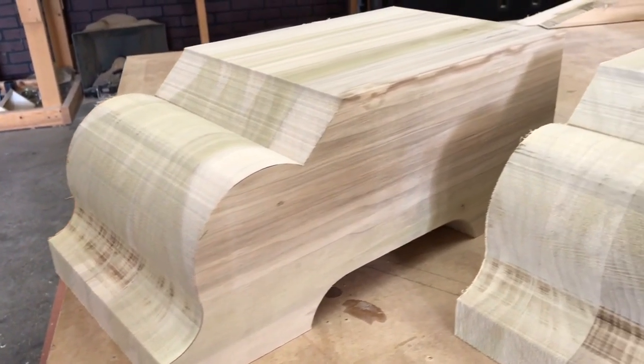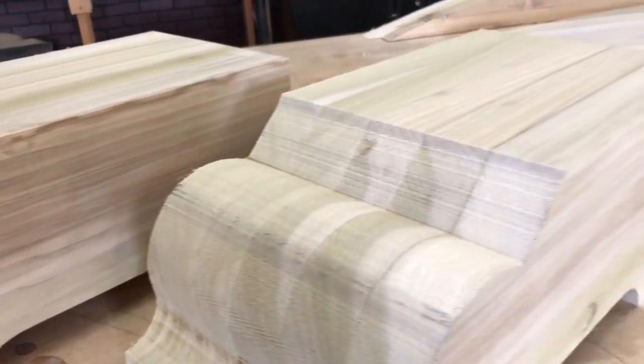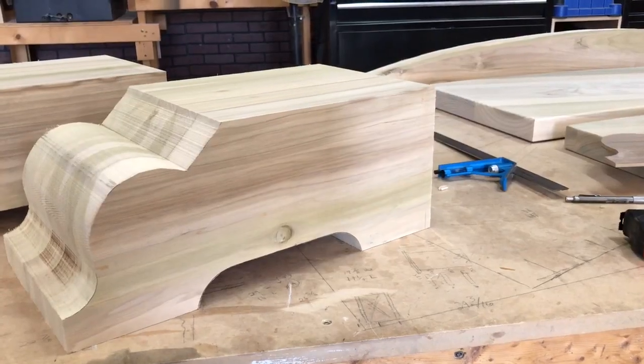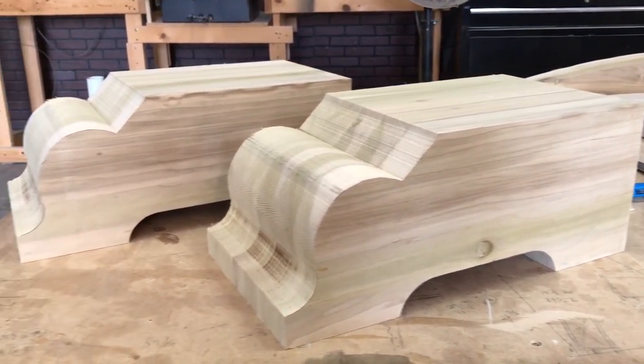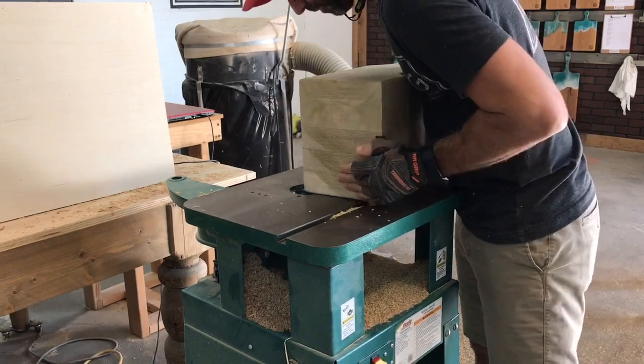So we got the base feet cut out and we got the scrolls cut out. Now we're gonna take them over to the shaper and we're just going to use a quarter inch roundover bit and round out all the edges here, just to make them soft and subtle to the touch.